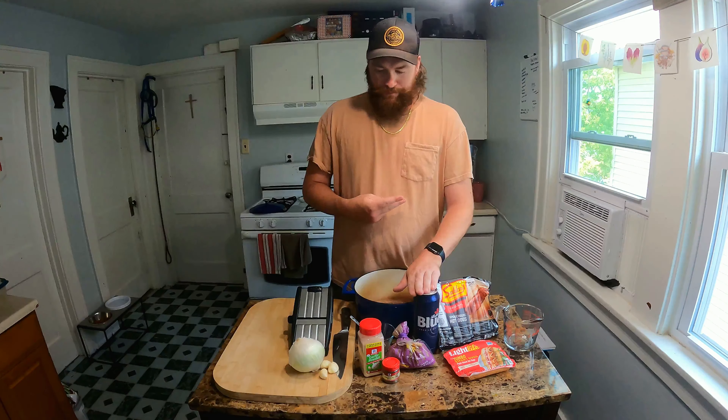This marinade is going to give a really deep savory robust flavor to these hot dogs, similar to something you'd find on the streets in New York — which is what we're kind of trying to emulate here. It's just like a street dog in New York.